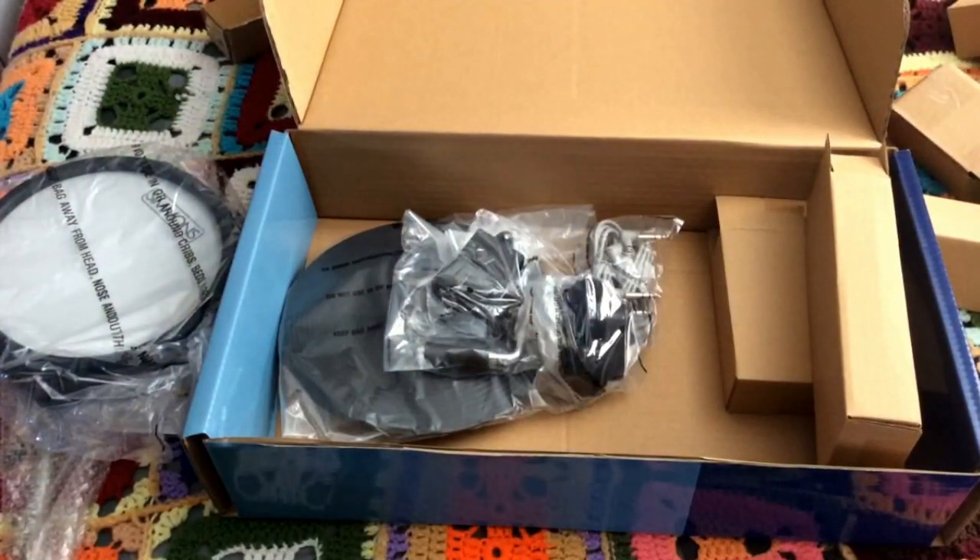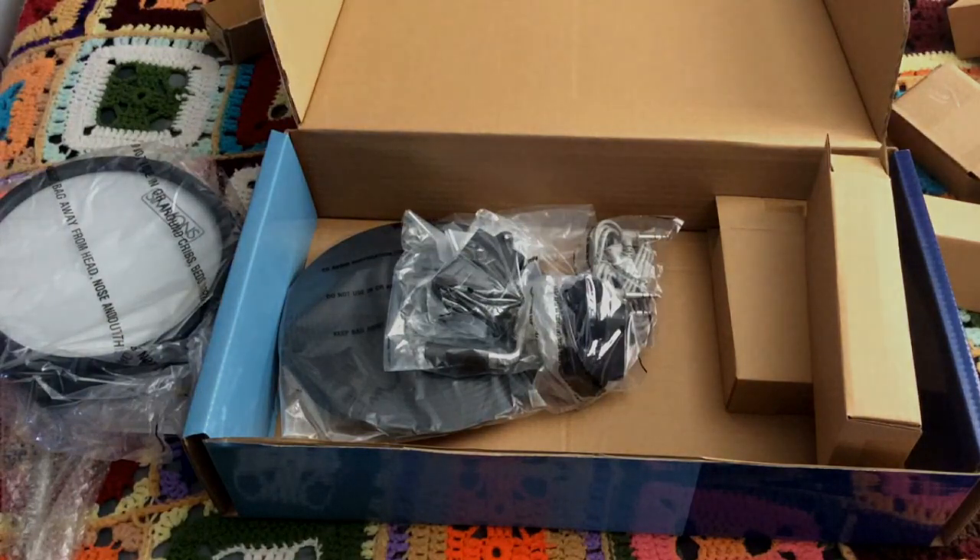That's everything in the box. I'm going to take a quick break and I'll be back in a few minutes. Thanks.